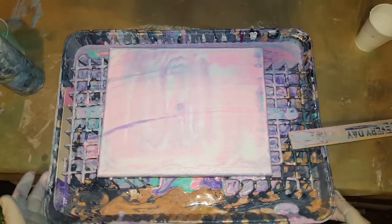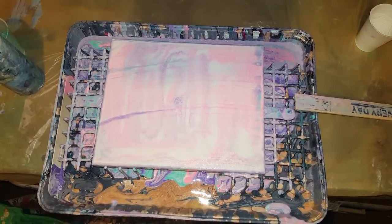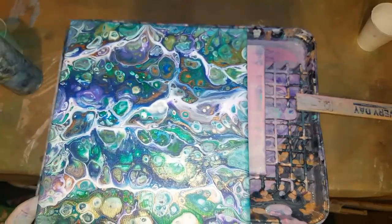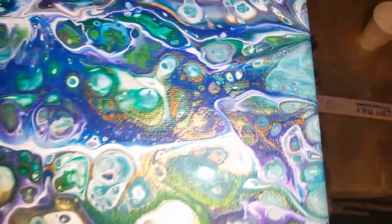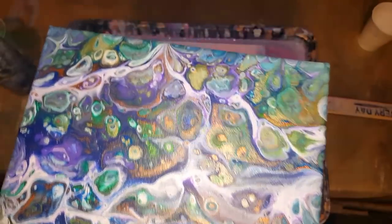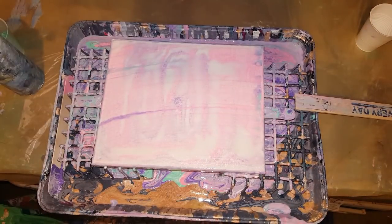Hey everybody, how you doing? Well, I'm doing pretty good. I was going to do Coconut Friday today, but I'm deciding not to do that only because I have so many paintings with cells galore. For instance, this one — they always turn out the same. They're beautiful and they're cool, but I just have so many. So I'm just going to skip that for this Friday.